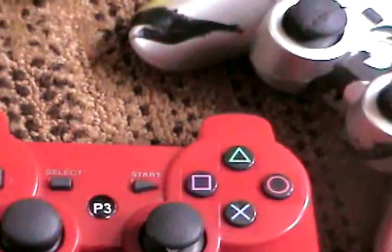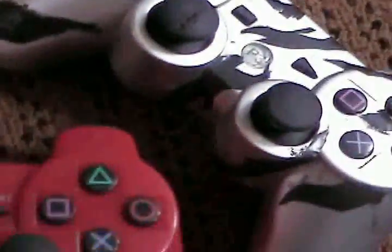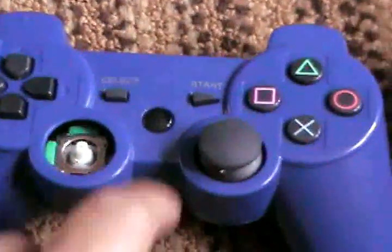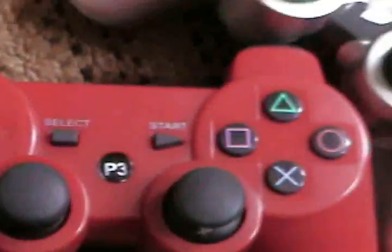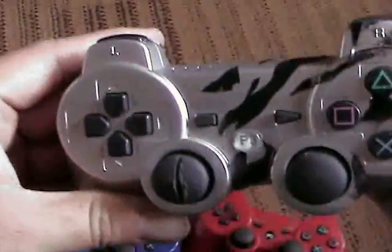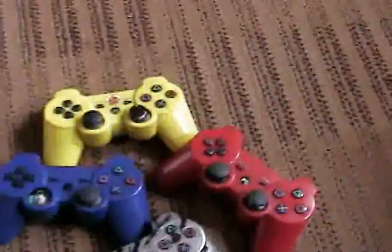But as you can see, this one — one of the latest ones I bought — they don't even bother to put the PS3 logo on there anymore. You can see they were putting 'P3' on all of them before, but now they've dropped that. They're quite horrible.